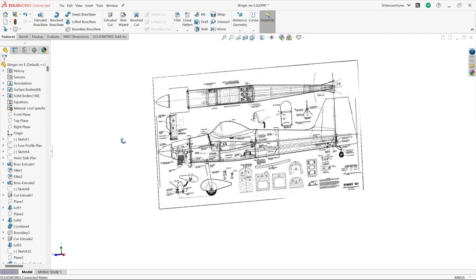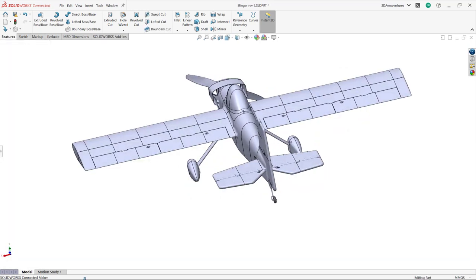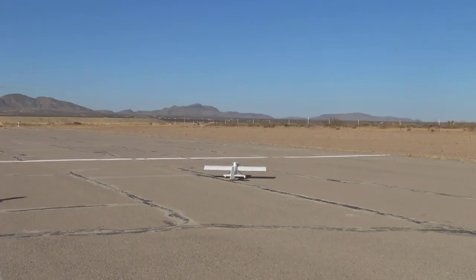I started by designing around some downloadable plans of the Stinger, but being the nerd that I am, I decided to make some aerodynamic improvements to the original design. The ailerons on the original Stinger were just made from flat balsa, rather than following the shape of the airfoil of the wing. I made that change, and I also split the full length ailerons in half to give my version of the Stinger some flaps for better slow flight capability. This, combined with the printed in place vortex generators, should give the Stinger really nice slow speed handling.